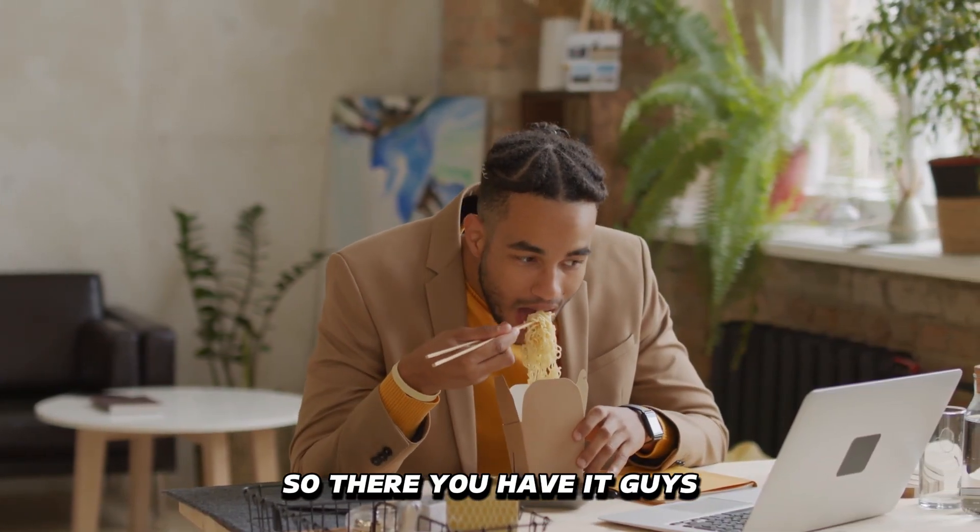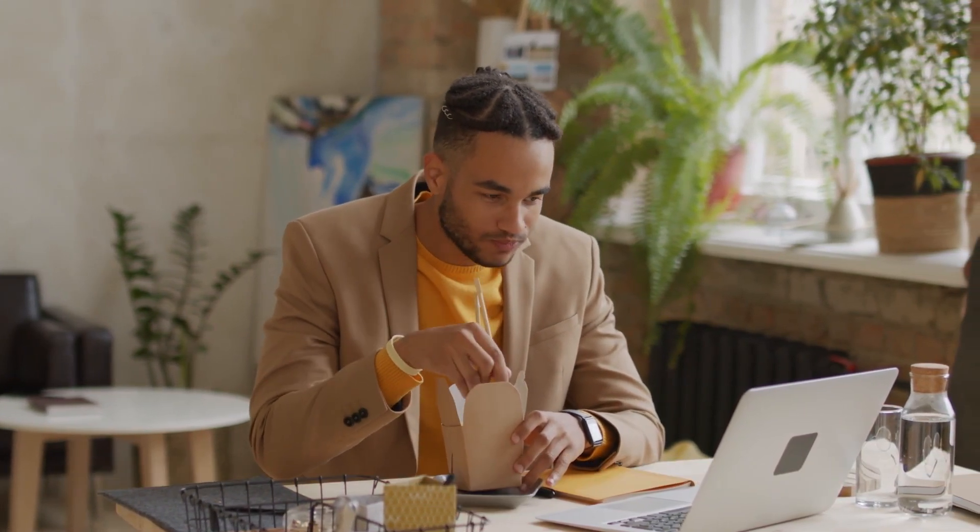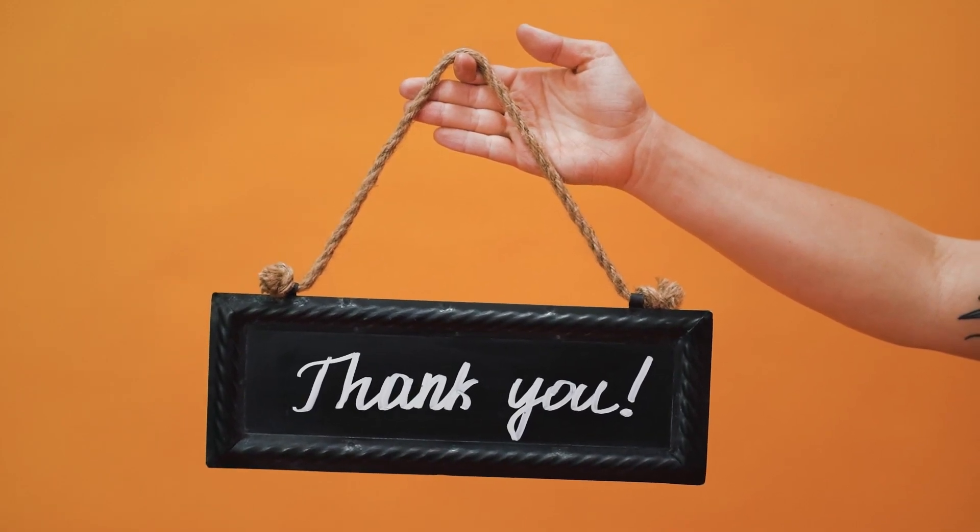So there you have it guys, you can use these ways to sign out of HBO Max on Roku. Thanks for watching, till next time.